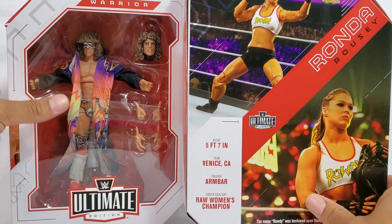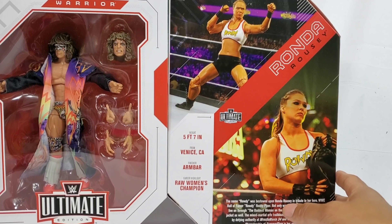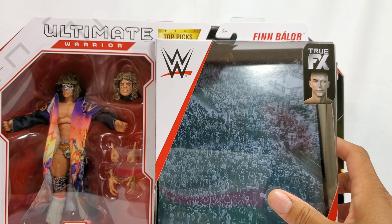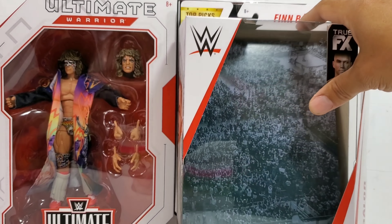The box too, you guys, it is standing quite a bit taller. I mean, if you grab a side-by-side comparison with like a regular Mattel - here's Balor right here. Finn Balor standing about, I don't know, let's say about a couple inches short. You see that how it says right there on the top picks, it stops right there, but it's still continuing a good inch or two.